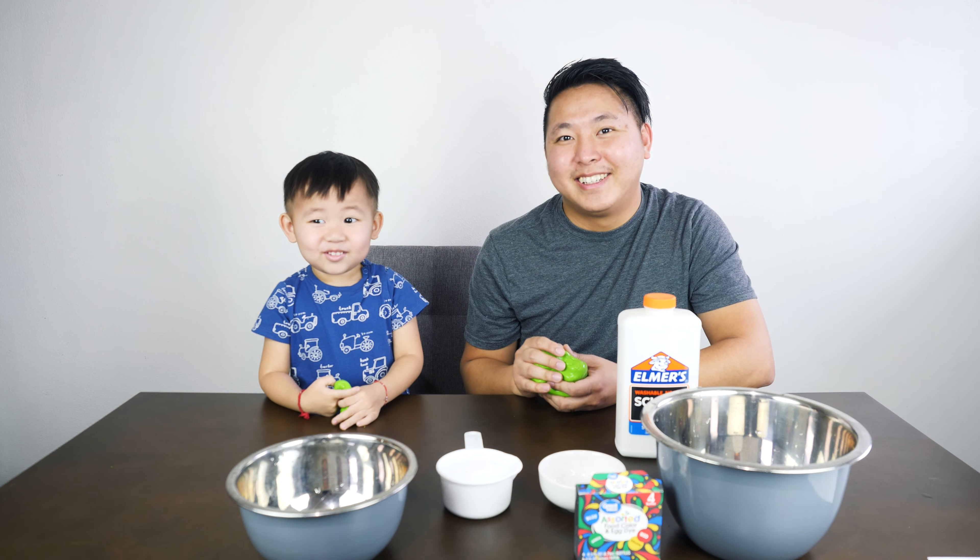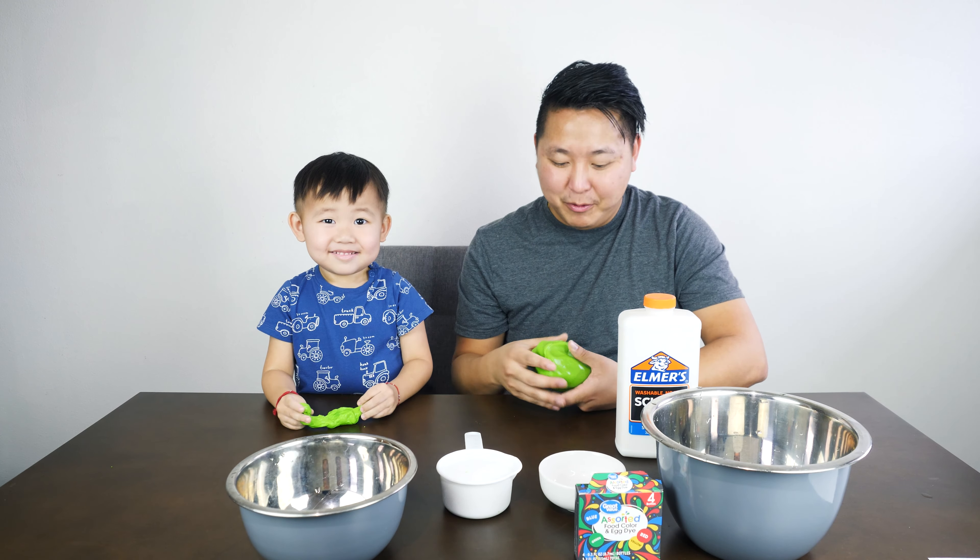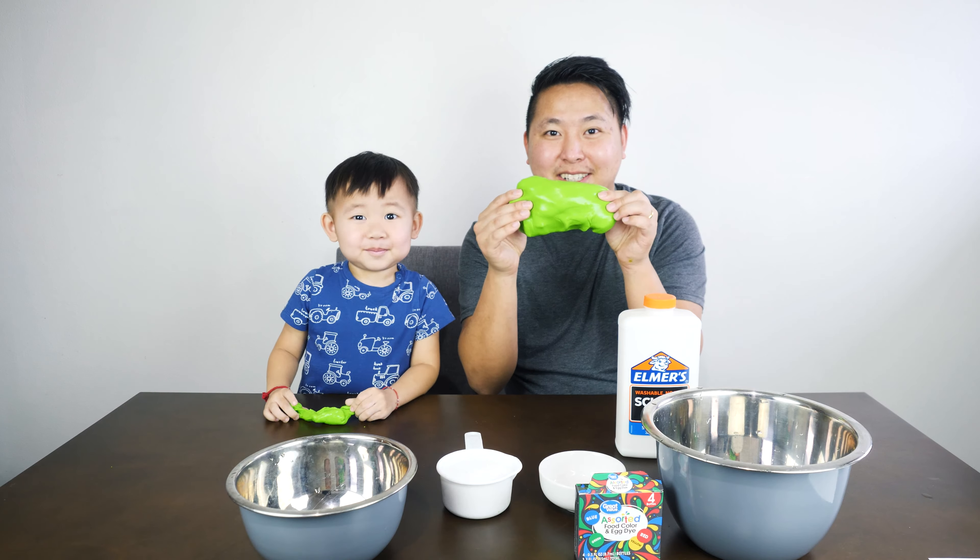Welcome to my study and we're doing Flubber! Today we are going to make Flubber!